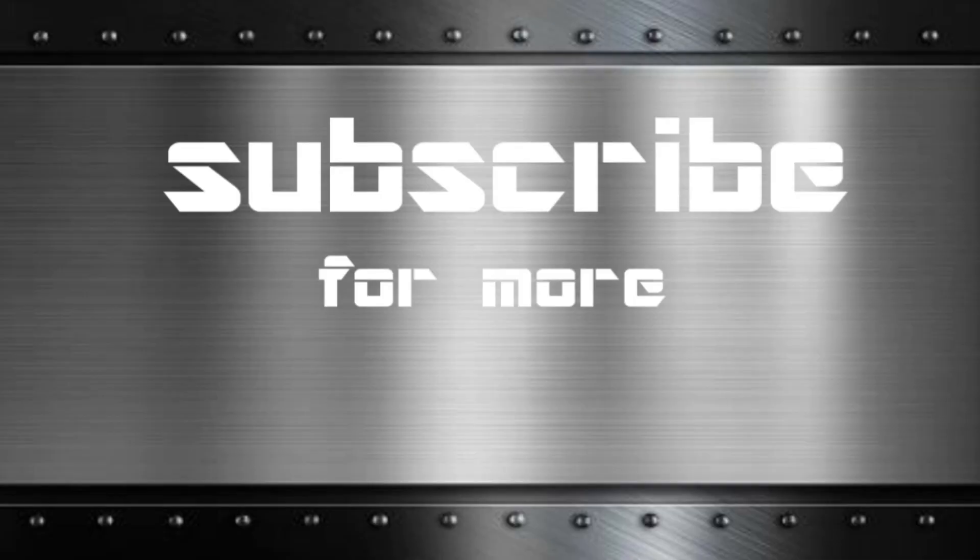Please subscribe. If you guys liked the video, please like it. Give me a few comments so we can start a discussion — if there's anything I should have done better, etc. Anyways, thanks for watching. See you in the next video. Bye.